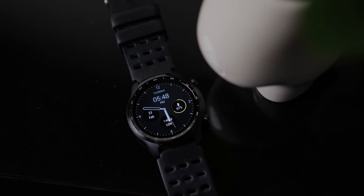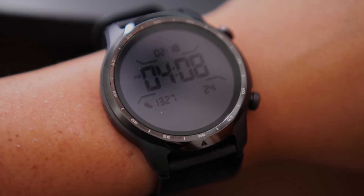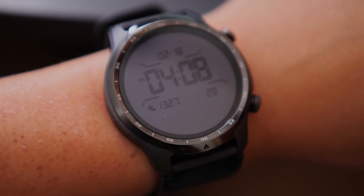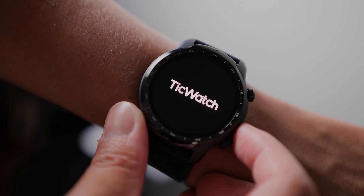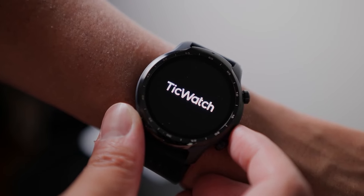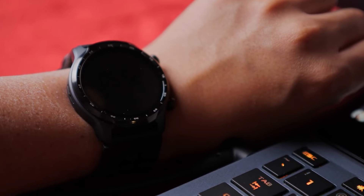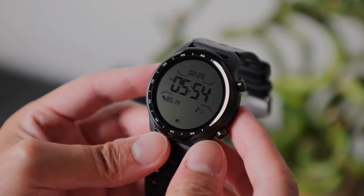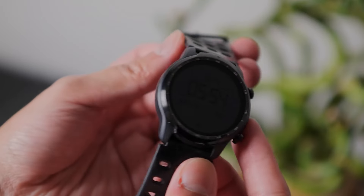A significant feature of the TicWatch Pro 3 is its dual-layer display technology. This innovative design combines a high-resolution AMOLED display with a low-power FSTN LCD, which helps conserve battery life. The AMOLED screen offers vibrant colors and deep blacks, ideal for interactive use and viewing multimedia, while the FSTN LCD is perfect for time-checking and prolonging battery life, which can last up to 45 days in essential mode.